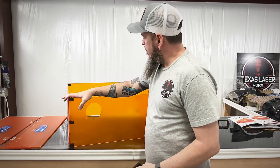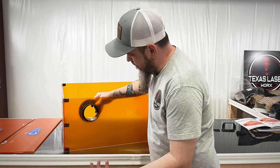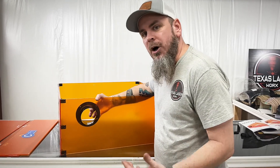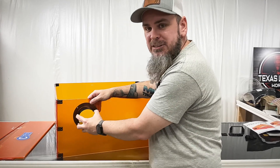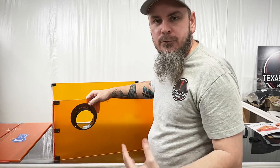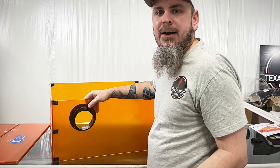Now that we have our main frame put together, before we start putting the top on, we're going to install our exhaust port — the fan intake, whatever you want to call it. We're going to end up attaching a blower motor to this to pull whatever smoke or fumes out of this enclosure to help keep cleaner air around the shop.